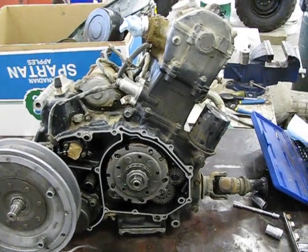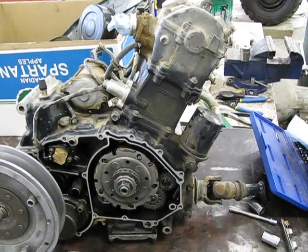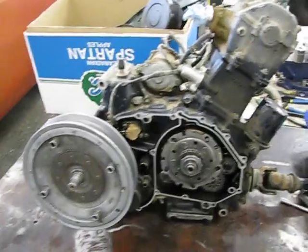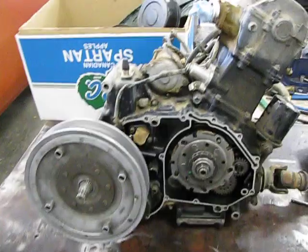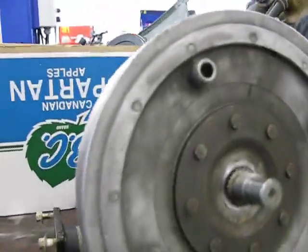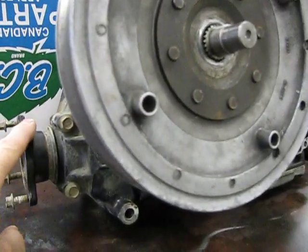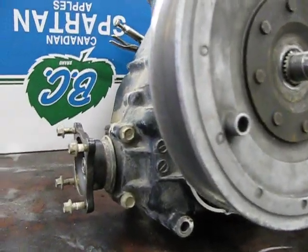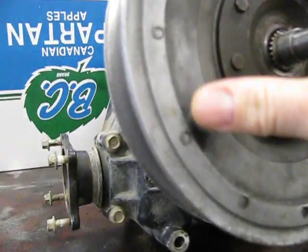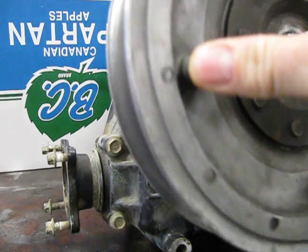Hi guys, my first post here and a question for you. This is a 2500 automatic clutch, and my question is it seems like there's a lot of slop between the secondary drive and the final drive. It's almost like a quarter of a turn between movement.